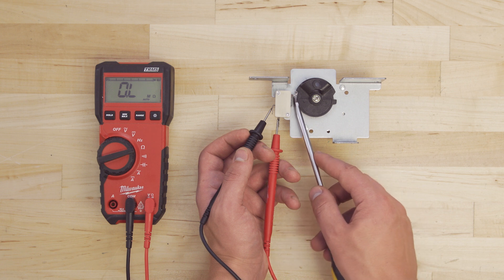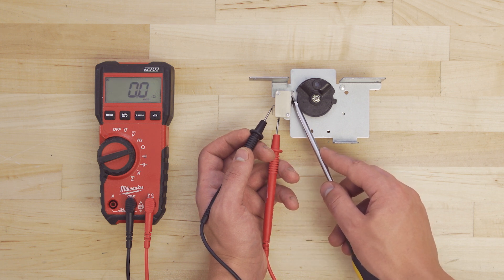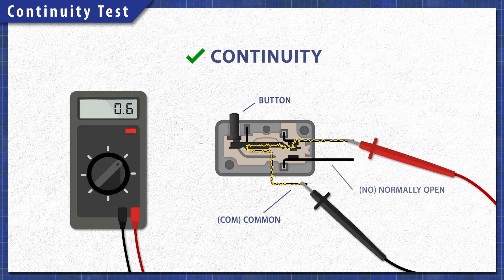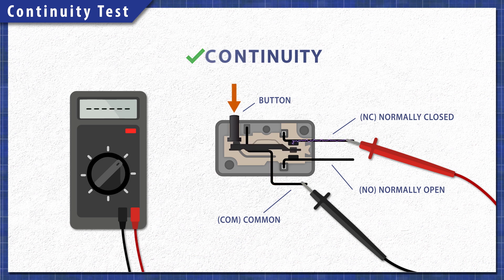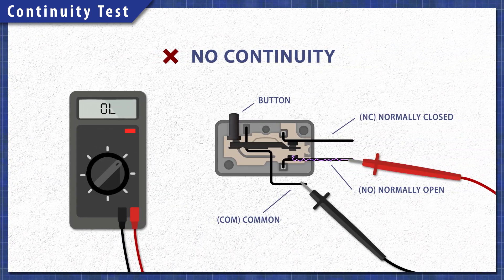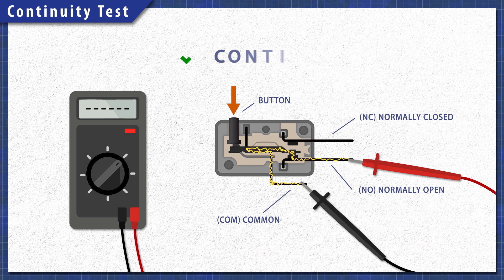Using a multimeter, we can test the motor and the switches for continuity. A continuity test will determine if there's a continuous path for electricity to flow through. On the switch, you'll likely see a few terminals labeled COM for common, NO as normally open, and NC for normally closed. A normally closed terminal will form a complete circuit at rest and will stay energized until the switch is pressed and the circuit is opened. A normally open terminal is not energized at rest — it will only complete the circuit when the switch is pressed closed.